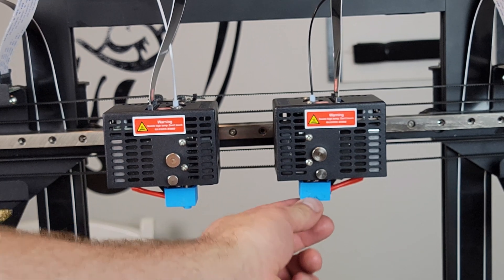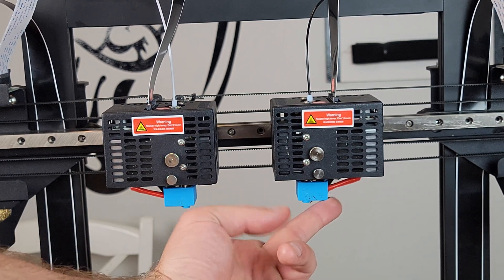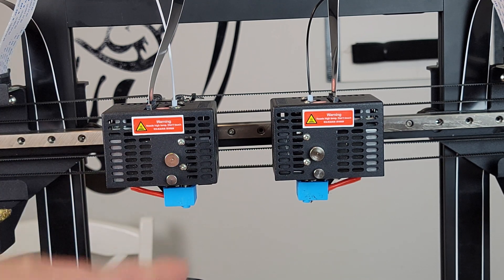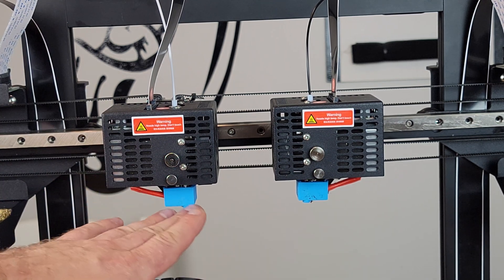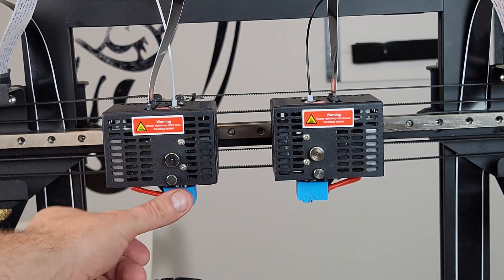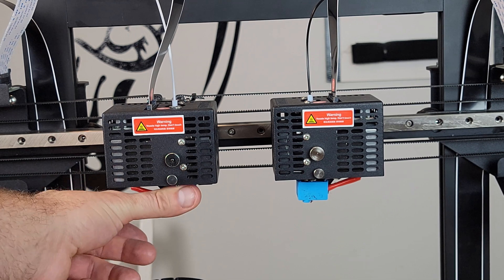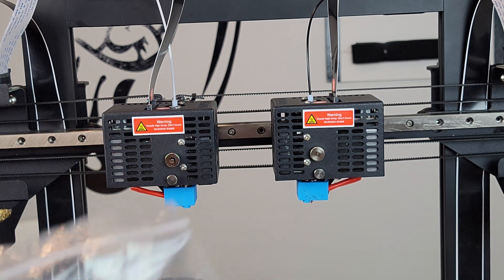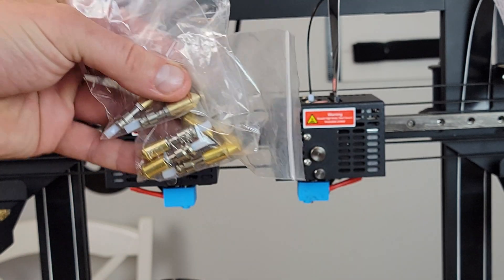There are silicone covers over the nozzle and hot end. If you're getting this for a child, this is really the only thing on 3D printers you have to worry about — if they touch it they could get burnt. But with the silicone cover, you'll feel that it's hot but it won't burn you. Really really nice.